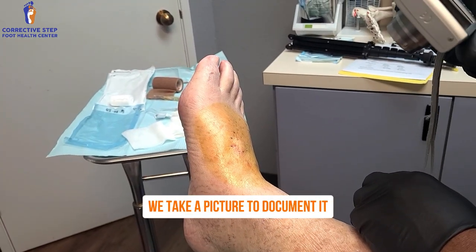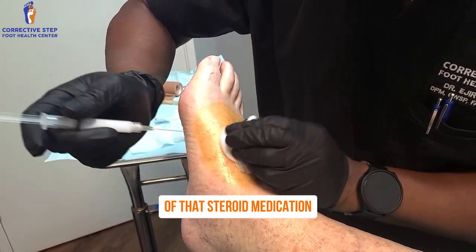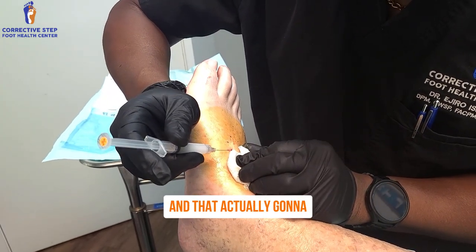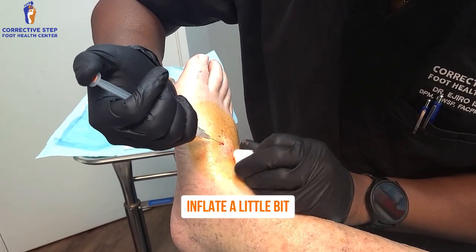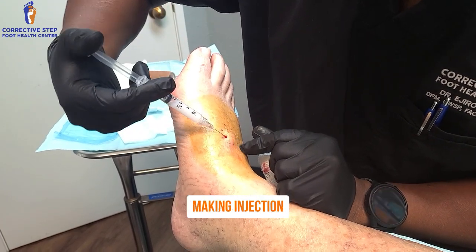We take a picture to document it. Now that we've documented, we're going to give a little bit of that steroid medication right into that cyst cavity. That's actually going to inflate it a little bit, make it look like there's still a cyst in there — but now we know that that's just a steroid injection.